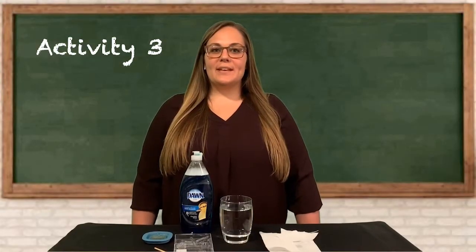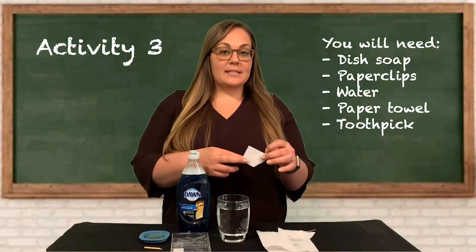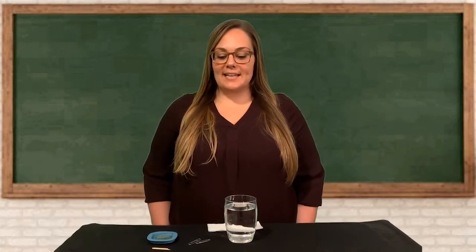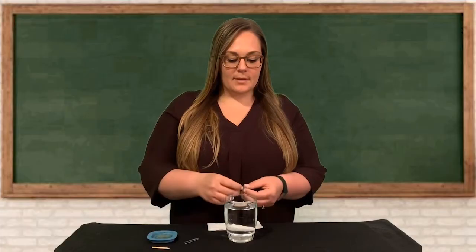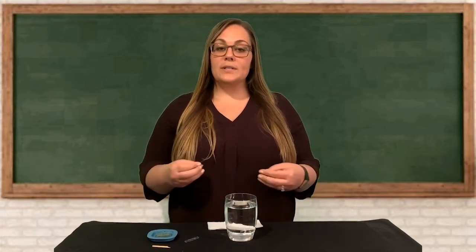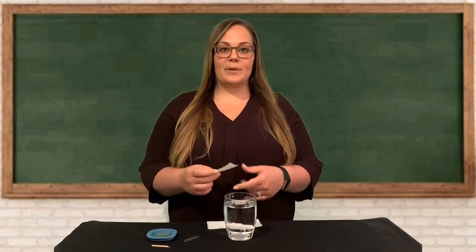For activity number three you'll need dish soap, paper clips, a toothpick, a paper towel cut into small squares about this size, and a cup or glass of water. Your challenge in this activity is to get a paper clip to float on top of the glass of water. Paper clips are actually more dense than water, which means they should sink, but it is possible to get them to sit on top of the water.